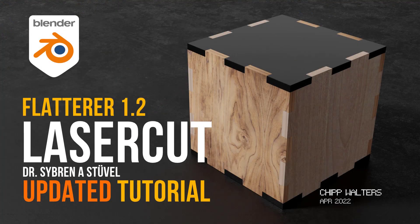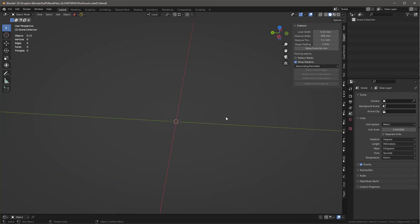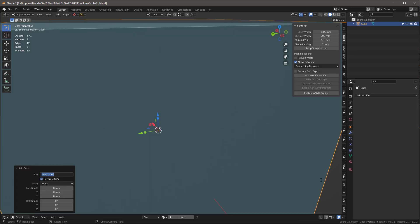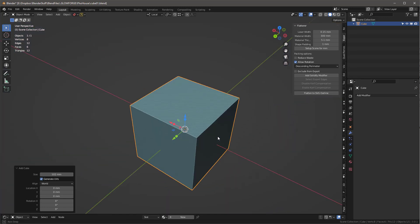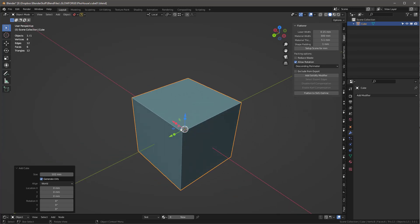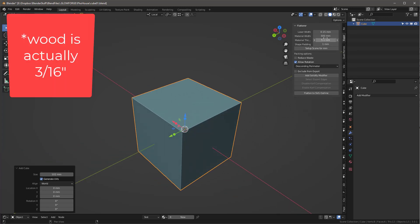This is the latest basic way I'm using the Flatterer plugin or add-on to create objects for the laser cutter, my Glowforge. I'm going to make a cube — pretty straightforward — four inches by four inches all the way around. The actual wood I'm going to use is an eighth inch, 5.1 millimeter material.